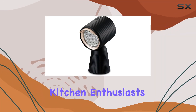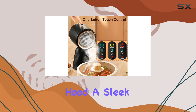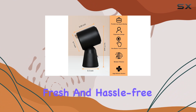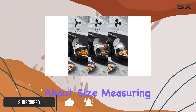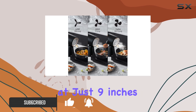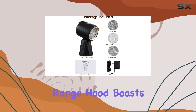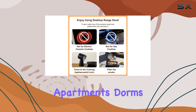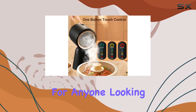Welcome back, kitchen enthusiasts! Today we're diving into the Zomagas portable range hood, a sleek solution designed to keep your indoor cooking experiences fresh and hassle-free. First off, let's talk about size. Measuring at just 9 inches in diameter, 7 inches in width, and 14 inches in height, this range hood boasts a compact design that's perfect for smaller spaces like apartments, dorms, or RVs.